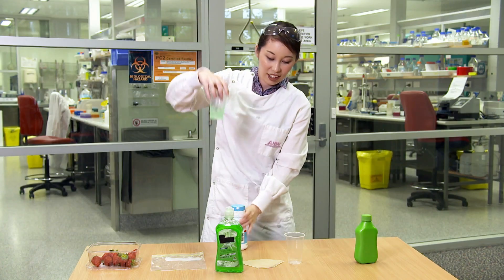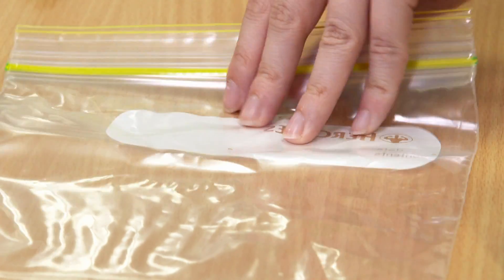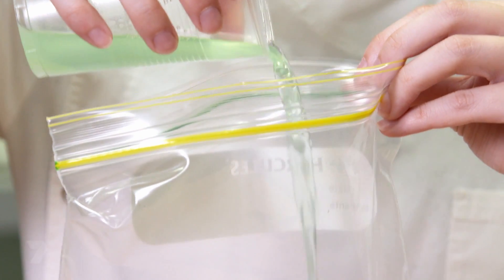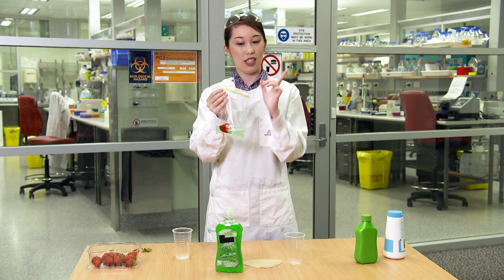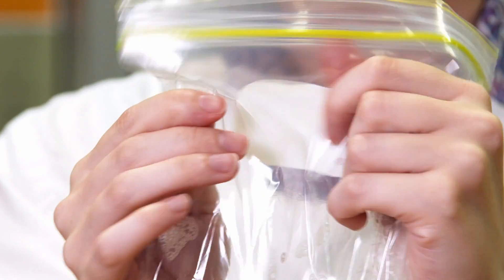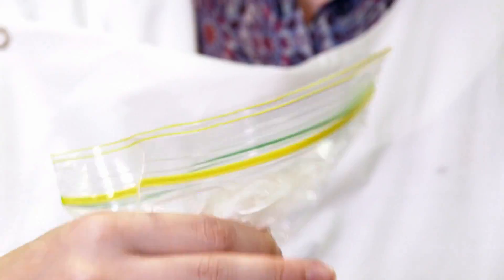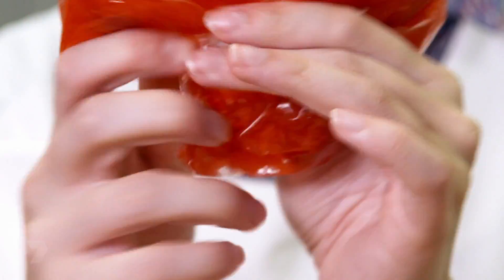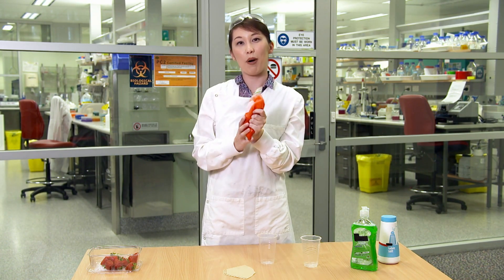Now for the fun part. Put your strawberry into the bag, then carefully pour in your solution and seal the bag really tight, making sure all the air is out. This is important. Now you get to squish your strawberry — this is how we break open the cells and get all that DNA out, so squish it until everything is completely crushed. The dishwashing liquid breaks apart the cells and allows the DNA to escape, and the salt helps the DNA clump together so we can see it in one big pile when we add our chemicals later.